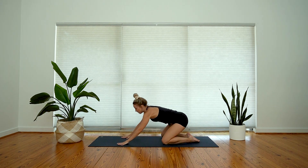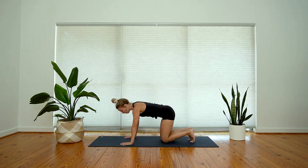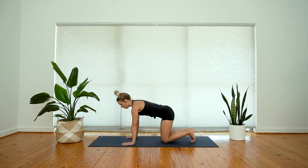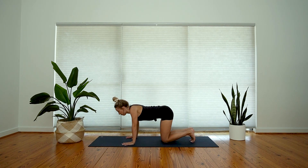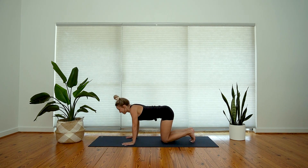Come forward into your tabletop position. Spread your fingertips wide. We'll work on some protraction and retraction of the shoulder blades. With your inhale, press away from the mat and feel your shoulder blades move away from one another — you're doming the back body. With your exhale, soften towards the front of the chest, like your chest moves towards the mat and your shoulder blades draw in. Again, inhale, press away from your mat, dome across your back body — and exhale, let your chest soften in.